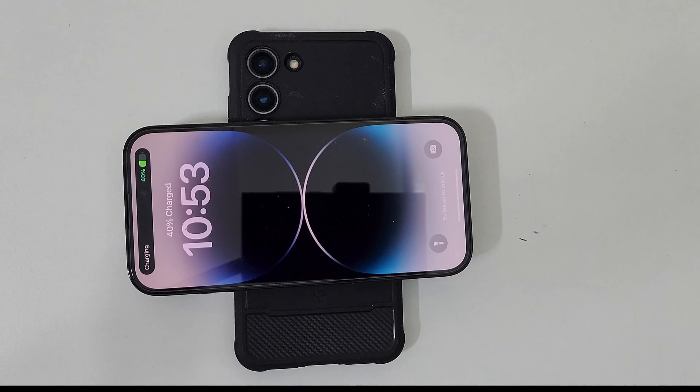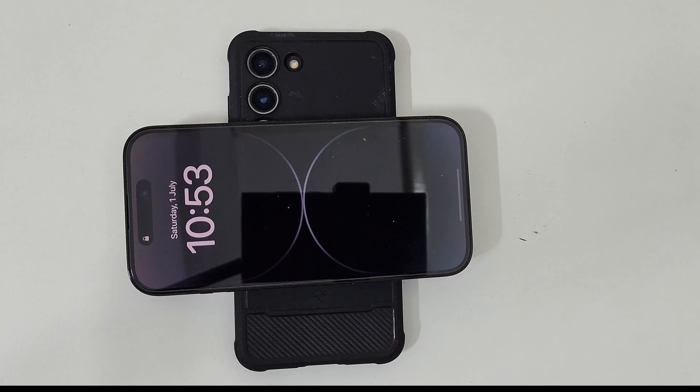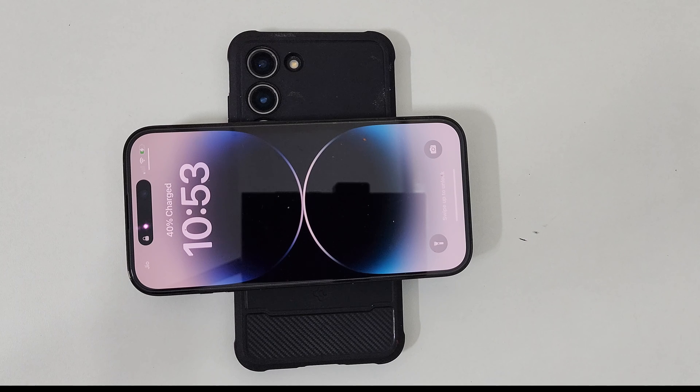As you can see, it is charging. That's it for this video on how to turn on reverse wireless charging on Samsung Galaxy S23 and S23 Plus using the Power Share feature. Thank you for watching.